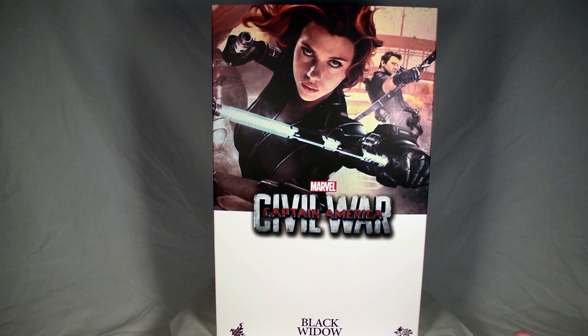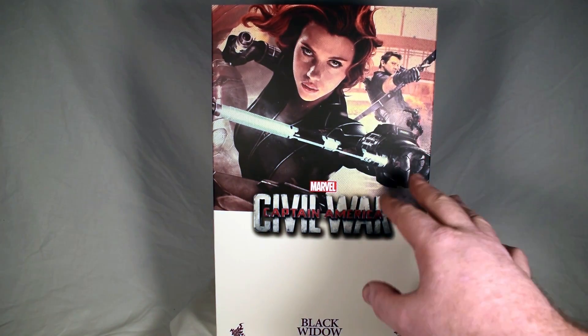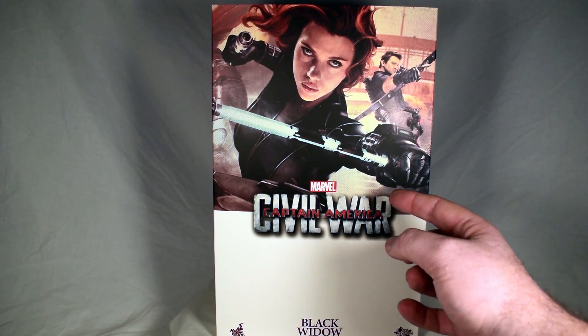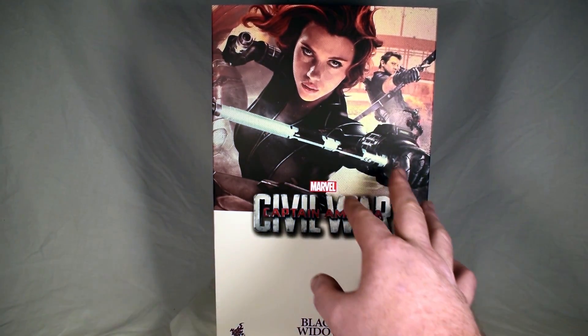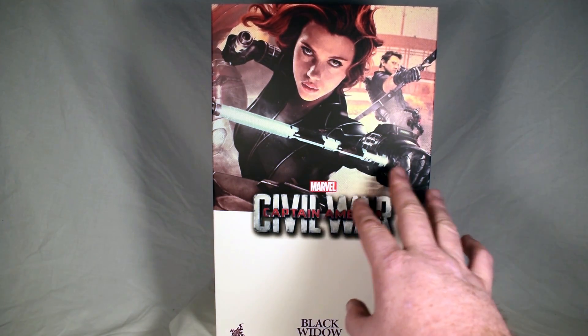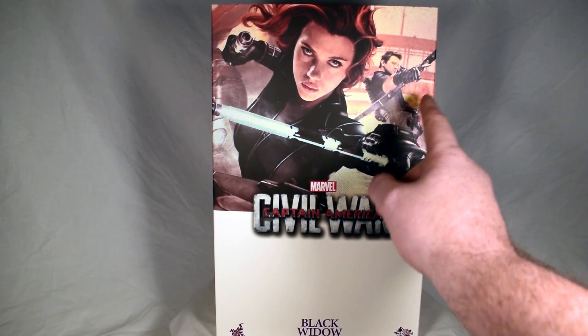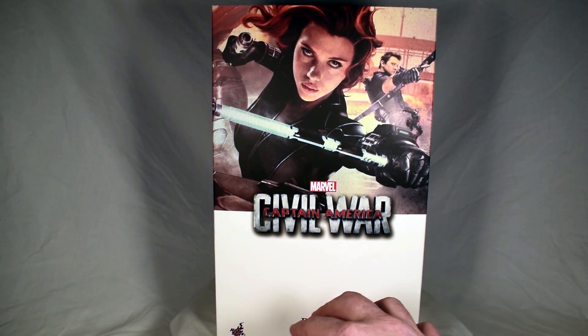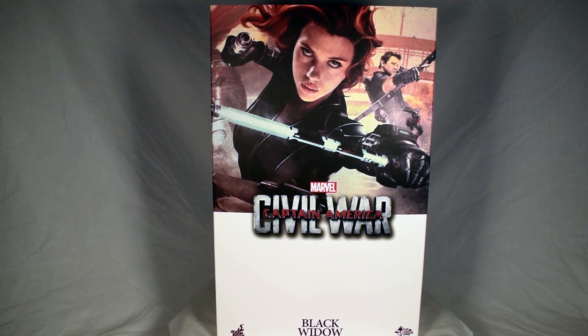So we've got what I call a retro style box because it's basically black and white with some coloring in it. This is an image of the actual actors that play these characters — we got Ant-Man here, Hawkeye here, Black Widow here. I don't believe it's an actual photograph. It looks like it's possibly an image that's been painted over, kind of a watercolor painting style. She's got her Widow Sticks — I don't remember what her batons are called.